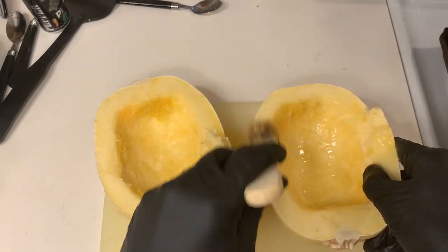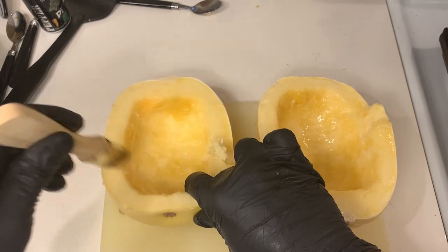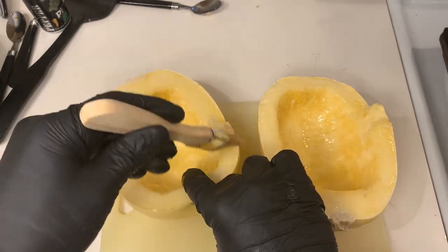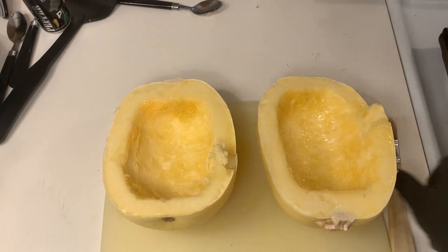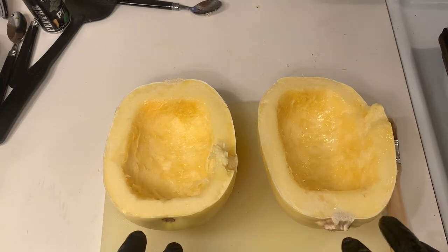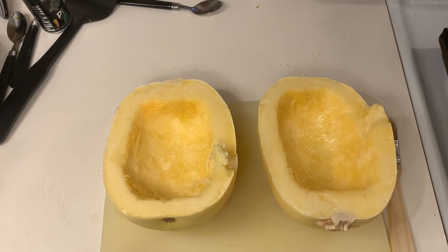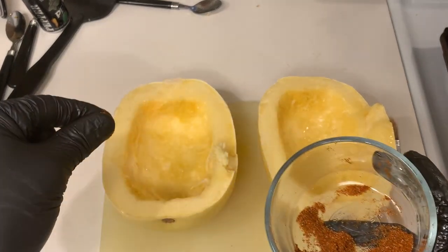The oven is preheated at 400 degrees. We're going to put these halves into the oven for 50 to 60 minutes. First, we're going to put a light seasoning of salt, pepper, and a little paprika to give it a little bit of a kick. We put them upside down so the outer shell is up, put them in for 50 to 60 minutes. Here is the salt, pepper, and paprika mix.